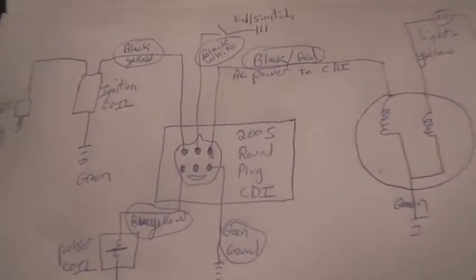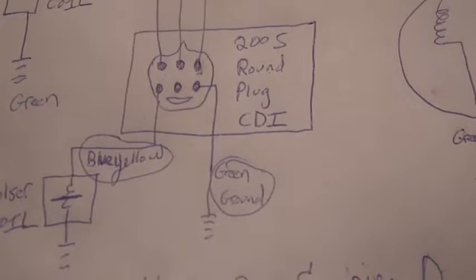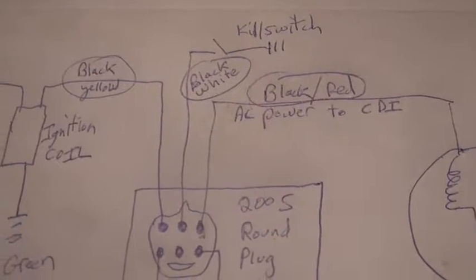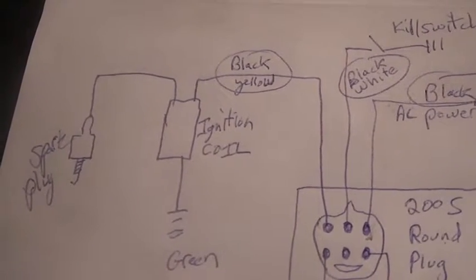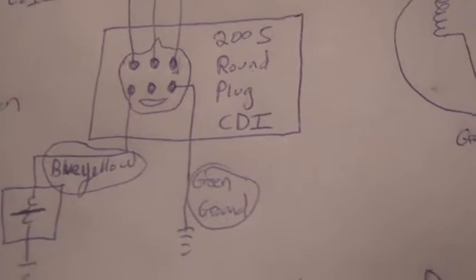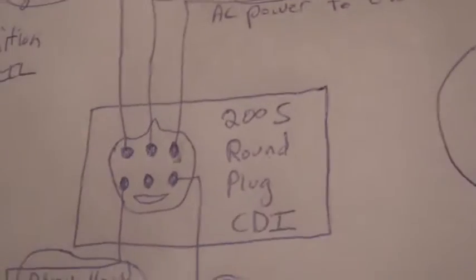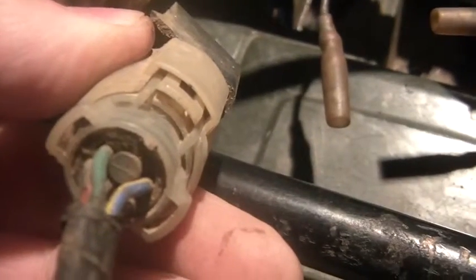Let's start at the center of the universe. You've got black and yellow, green for ground. On top you've got black and red, black and white, black and yellow. The black and yellow goes to the ignition coil, the blue and yellow goes to the pulsar, the green goes to ground. That center one right above the smile goes to nothing — it's not connected. You look at the back of the plug and you can see that hole in the center — it's connected to nothing, literally nothing.